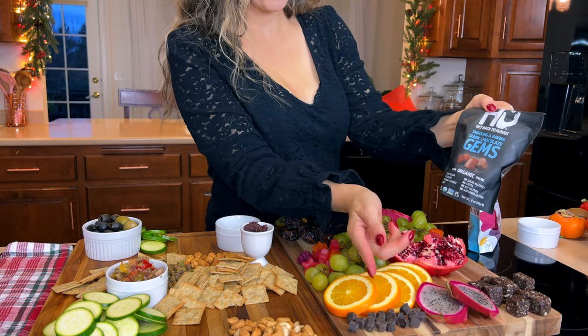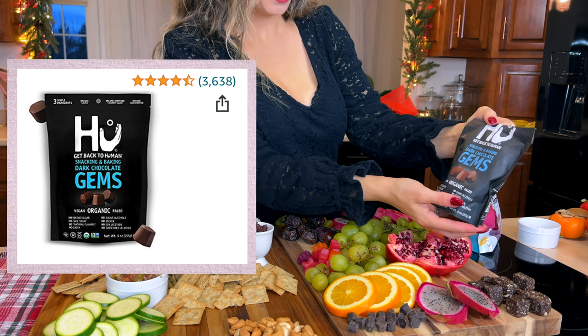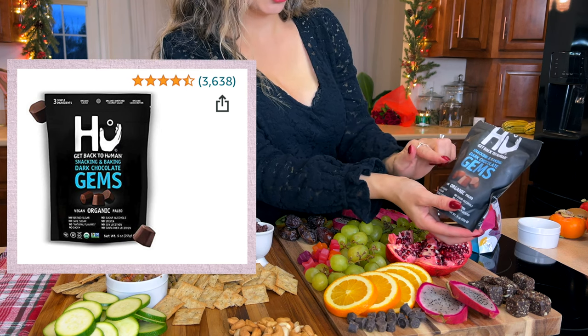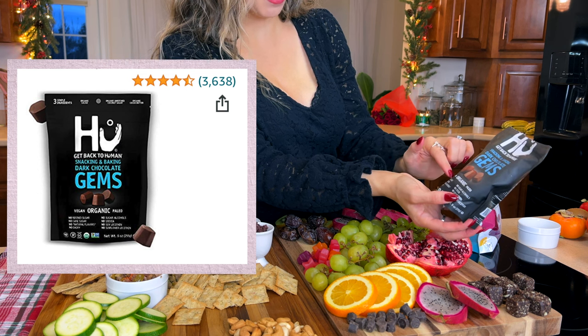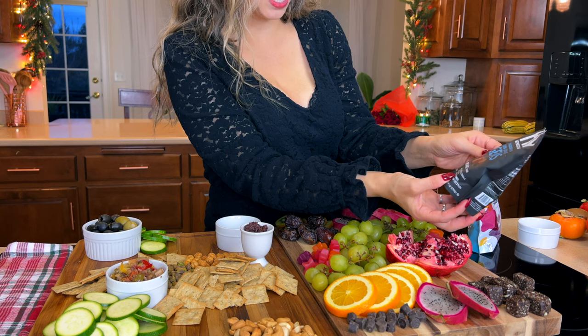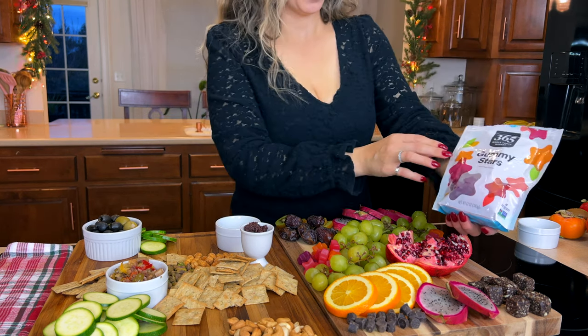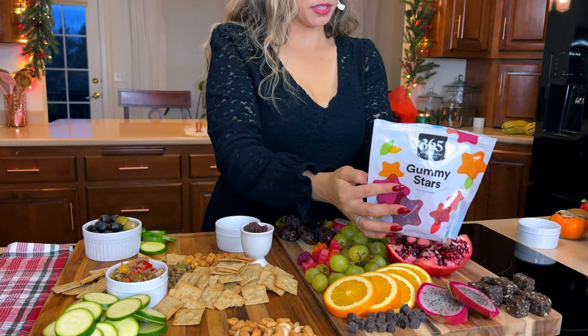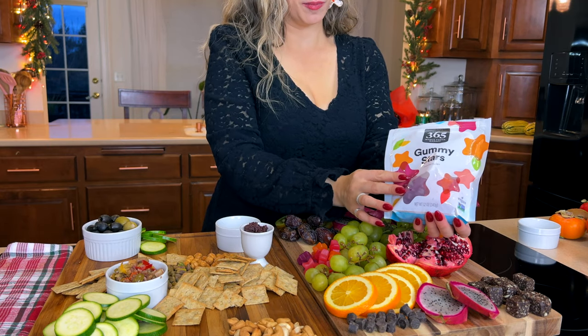Up front I added these 'Back to Human' snacking dark chocolate gems — they're vegan, organic, paleo, with no refined sugar, no cane sugar, and no dairy. I also picked up these gummy stars from Whole Foods, which are gluten-free, low sodium, and vegan.